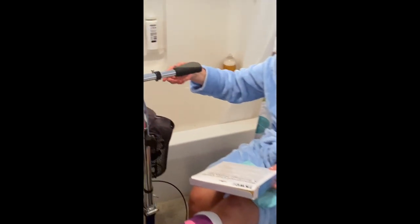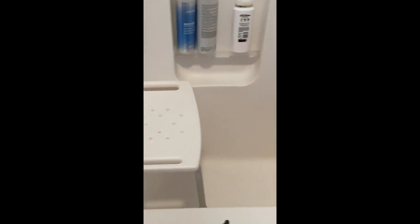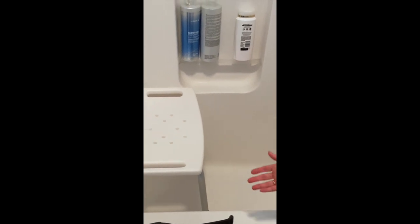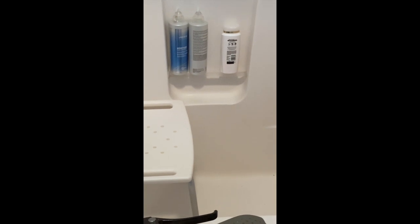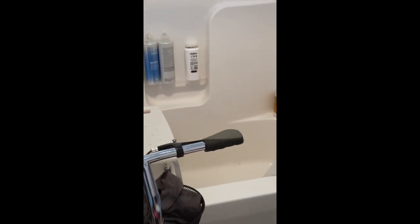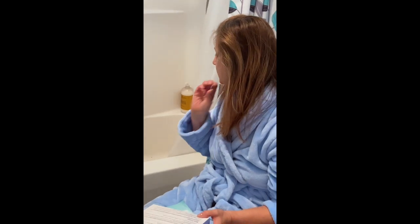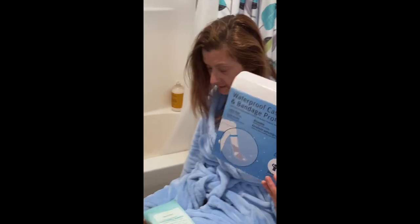I bought this little bench here. This bathtub is a little too narrow, but it fits. If you have a bigger bathtub, maybe it's better. Or if you just have a shower, that's even better. You can sit on the bench if you want, or you can just stand on one foot. We'll see if it works.